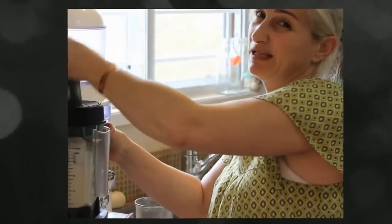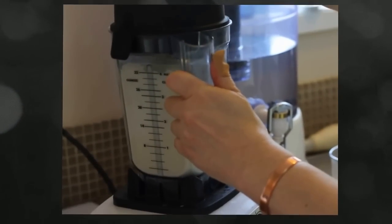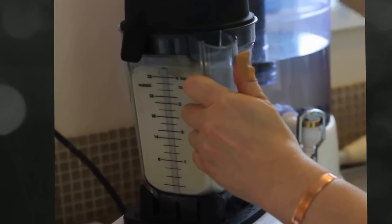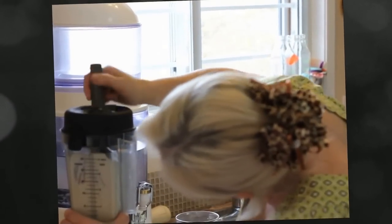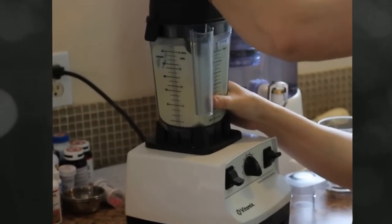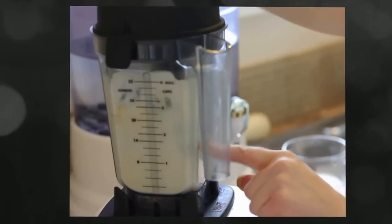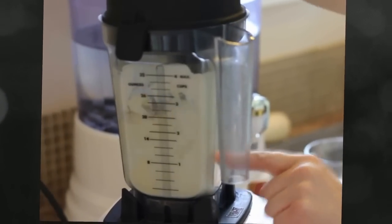I did turn up the speed a little bit — you can see it as you go. If you notice, you can see it's getting watery, and that's all the buttermilk around the butter.